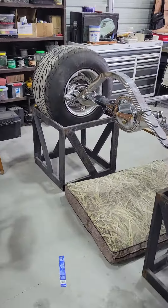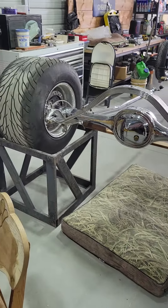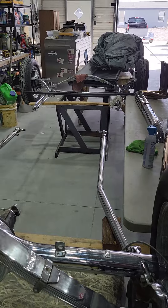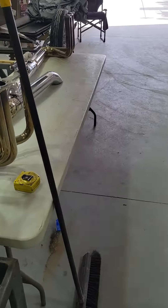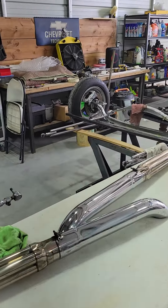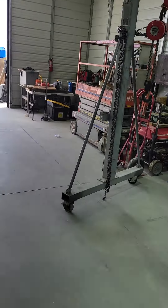Here's the suspension for the T-bucket — the back and the front. There's the headers laying on the bench, and that's about it. A bench full of stuff over there, the radiator. The rest is just shop.